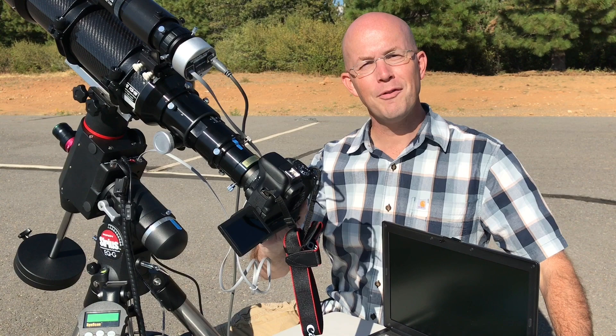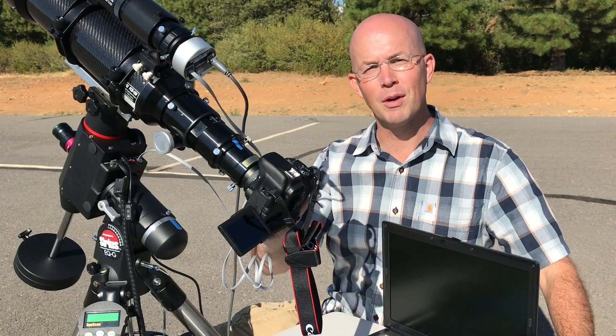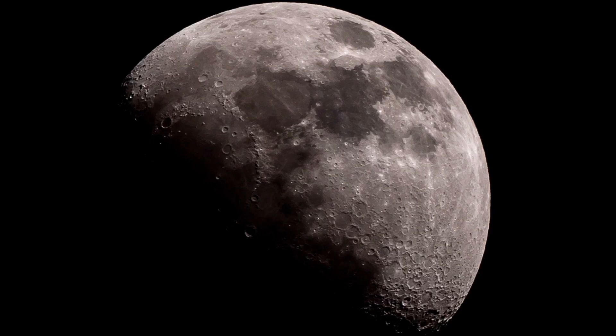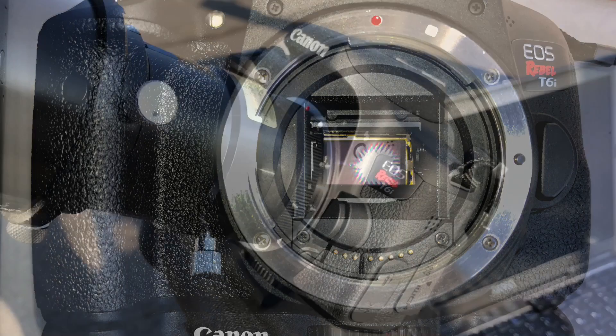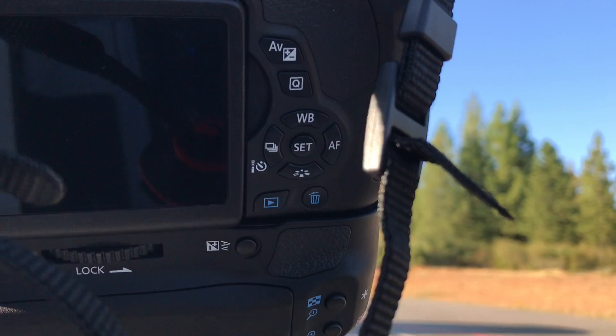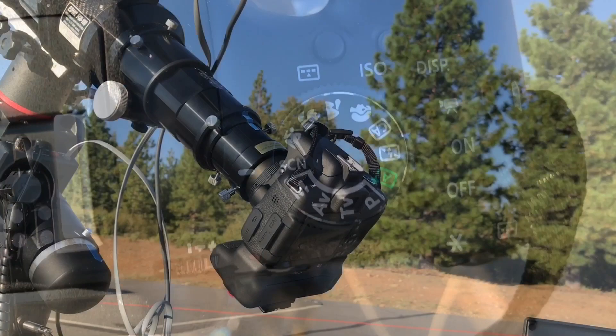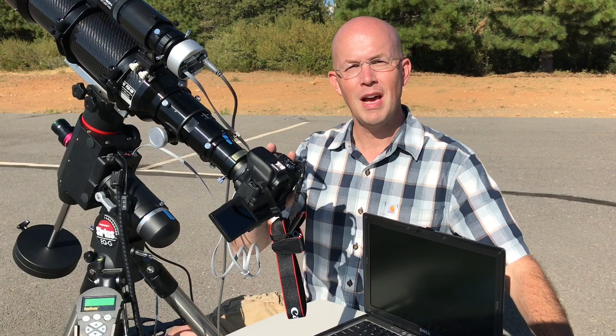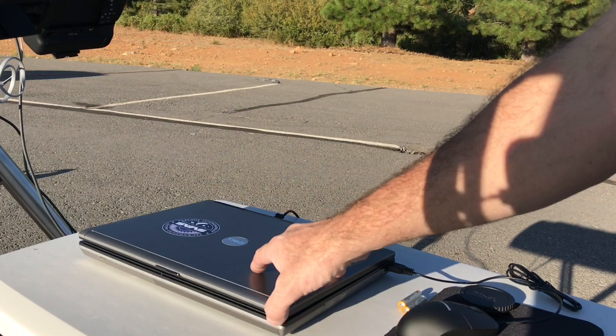I'm still using my unmodified Canon T6i for deep sky astrophotography. The reason I've not modified this camera is that it's my multi-purpose camera — I use it for both daytime nature photography as well as my nighttime photography. This camera has served me well for quite a few years. The sensor has pretty decent low light performance and actually has a higher effective ISO compared to its predecessor, the T5i, which means you can shoot at a higher ISO with less noise. And at 24 megapixels, I can pull that much more detail out of my images.